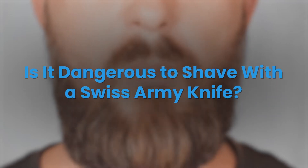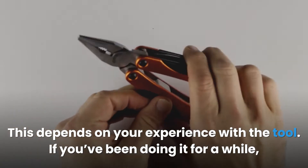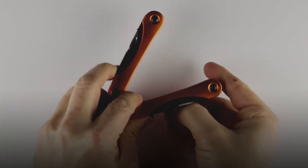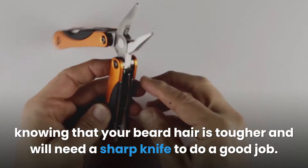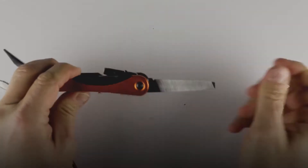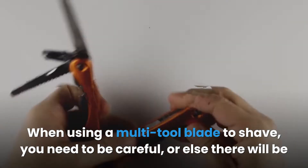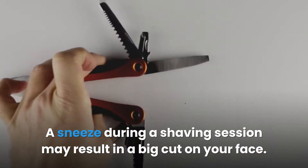Is it dangerous to shave with a Swiss Army knife? This depends on your experience with the tool. If you've been doing it for a while, you should know how to handle it safely. You can find out how sharp the knife is by shaving a small part of your arm hair, knowing that your beard hair is tougher and will need a sharp knife to do a good job. When using a multi-tool blade to shave, you need to be careful, or else there will be consequences. A sneeze during a shaving session may result in a big cut on your face.